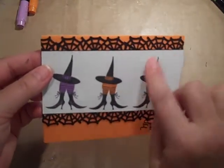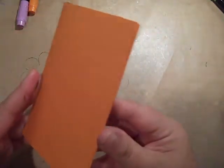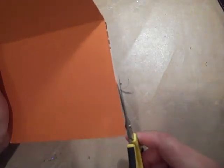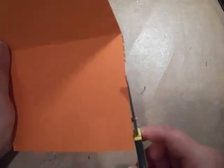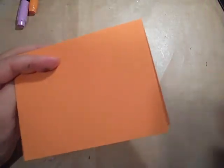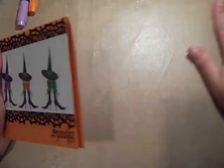I can go back and clean out the little openings if I need to with my adhesive square. But first I'm just going to trim this up along the side to make it nice, clean, and seamless. So fun.